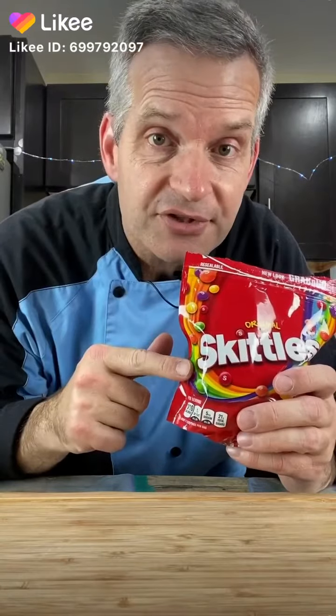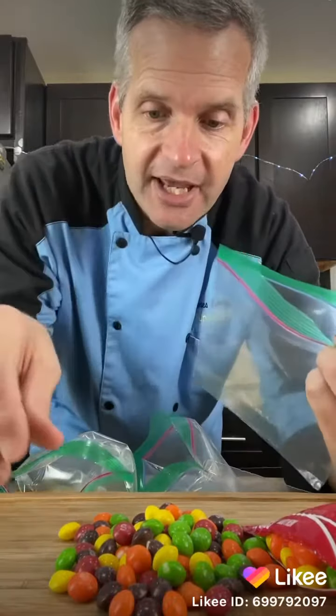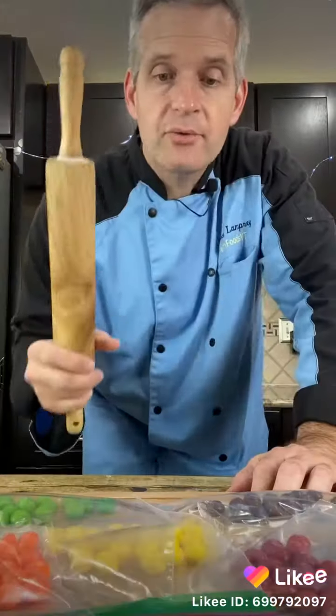Making Skittles ice cream. Separate your Skittles by color — pour them all out on your counter. I have five different bags here and I'm going to take one color per bag.